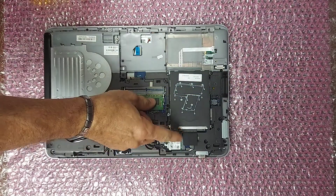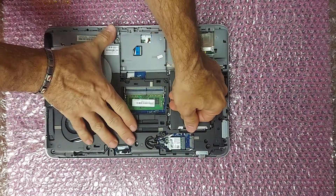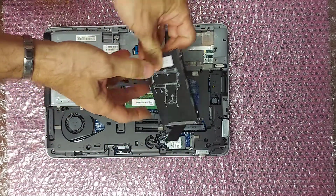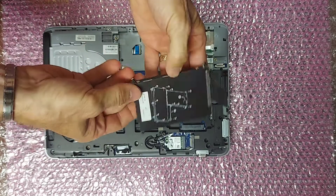After loosening the screws, pull back on this tab and then lift up. Now to remove the drive from the drive tray, remove these four silver screws.